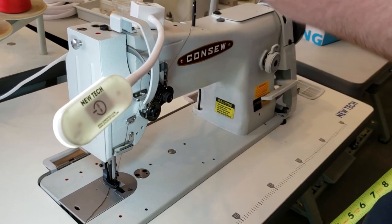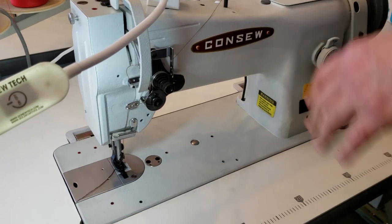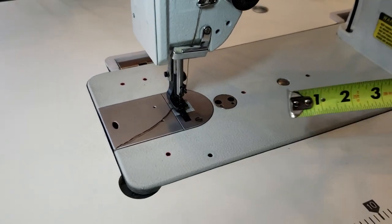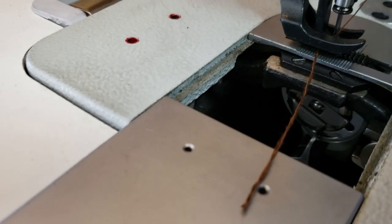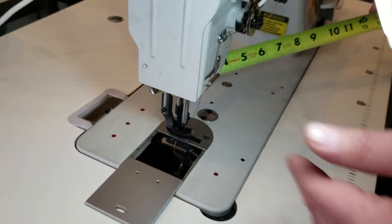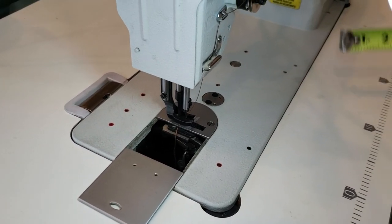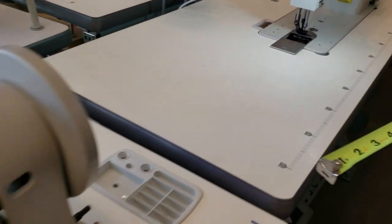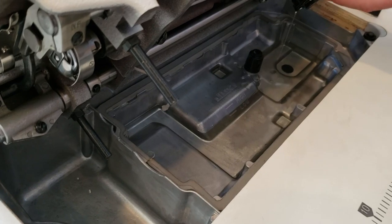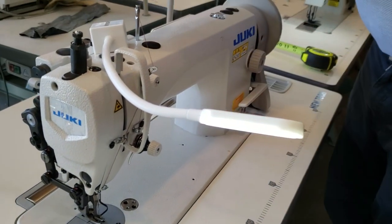The Consew uses an older oiling system — there's no oil pan and no automatic oiling pump. You just drop oil in from the top. The Juki has an oil pan and a pump that automatically pumps oil into the machine. Because of that oil pan and pump system, the Juki appears to be heavier than the Consew.